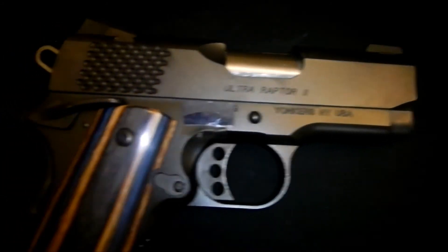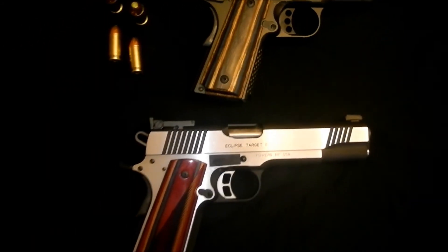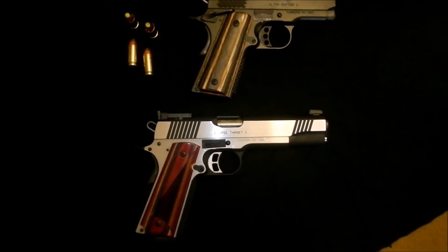So, just thought I'd show off a couple of different ones here. Hope you enjoy it.